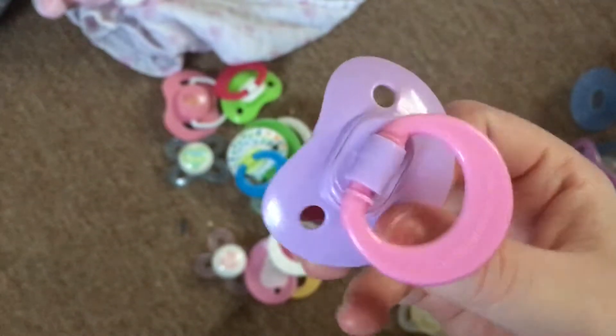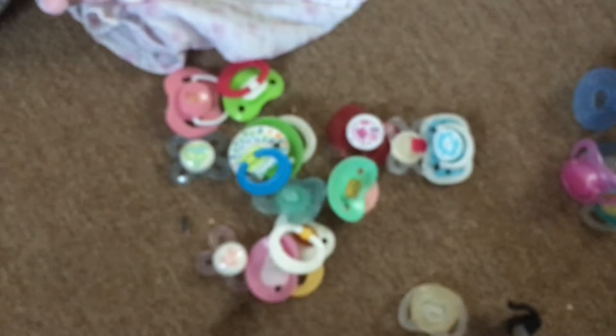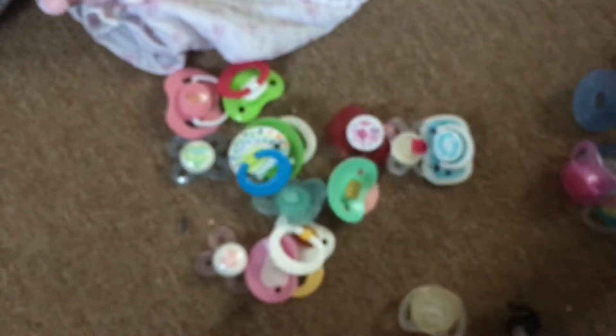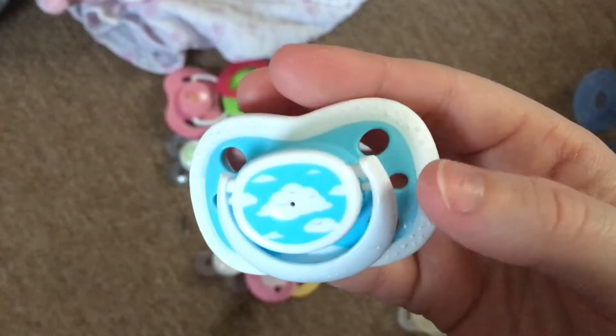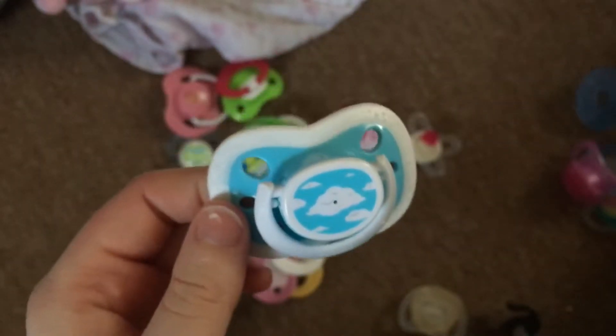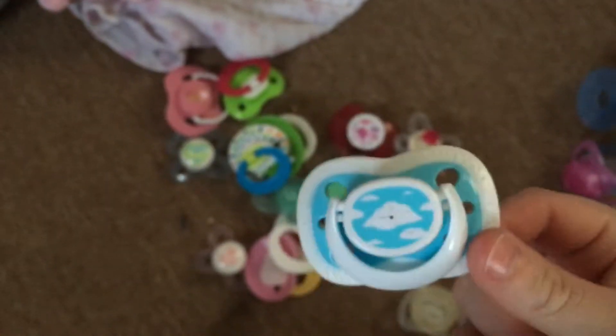Then we have this one - I think this is a Nook but I can't be too sure. This came with Riley also. I got this one from the dollar store a long time ago along with the plain one because they match - you can tell. I'm going to magnetize this one for Elliot.